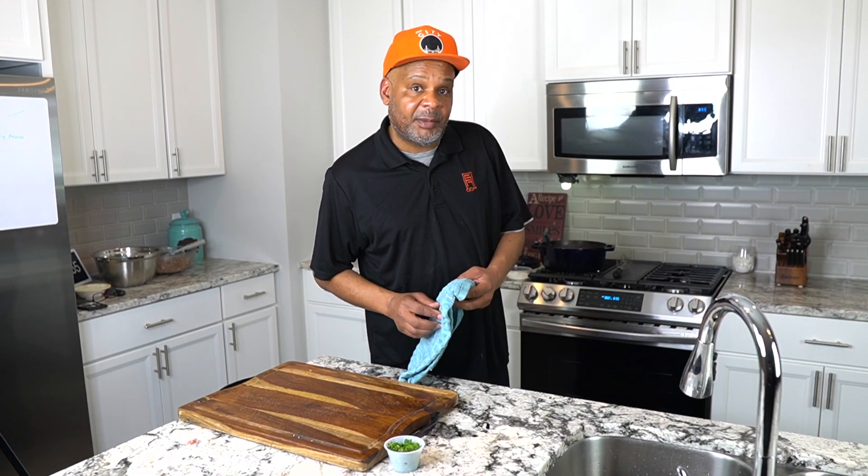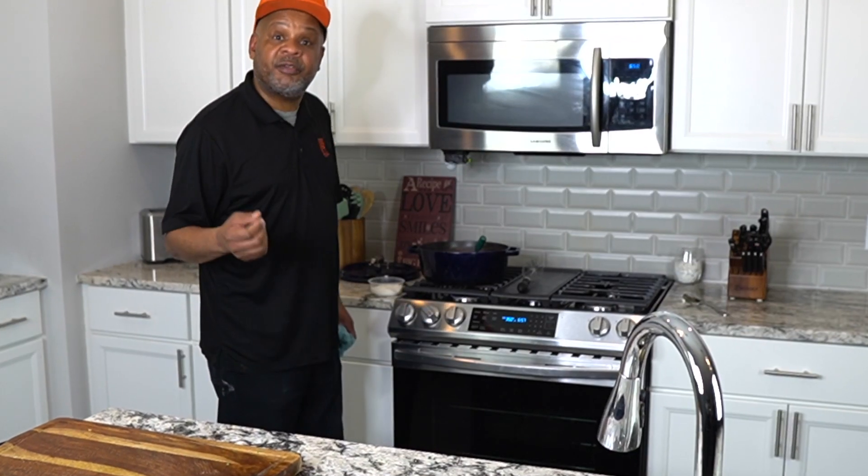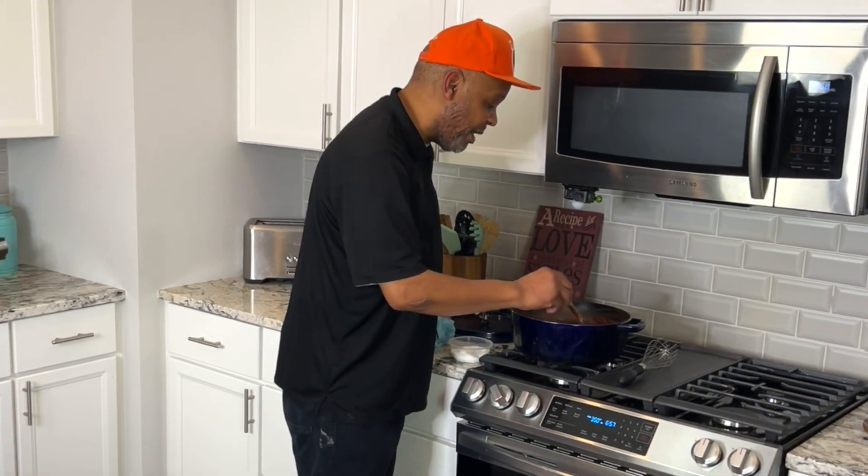Let's check on our marinara — it's been going about an hour to an hour and a half. I used the full two cups of beef stock, and I adjusted the seasoning with about a tablespoon of sugar and a tablespoon of salt to brighten the balance. I'm really pleased with the way the marinara came out. This is going to be a great dish.